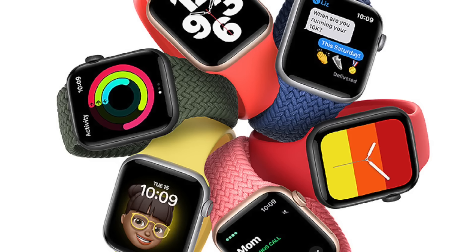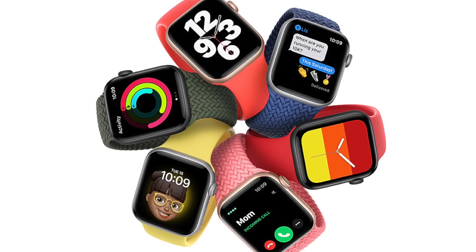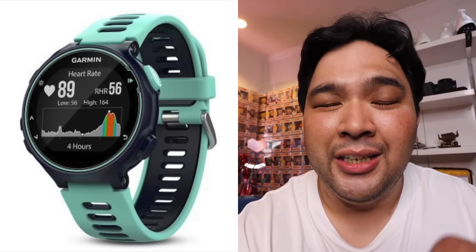This video is for people who love G-Shocks and want to own a smartwatch, but don't necessarily love rocking the Apple Watch look, or the Android smartwatches, or Garmin, or Suunto. You just love G-Shocks.